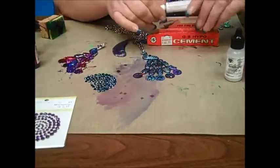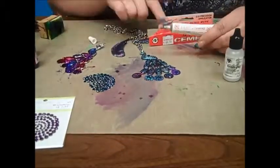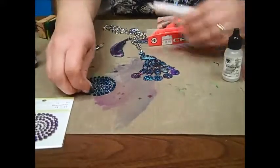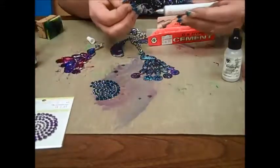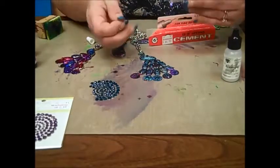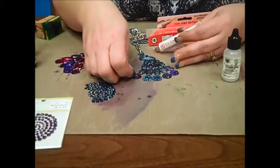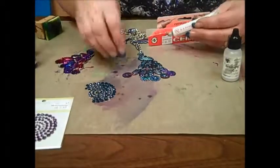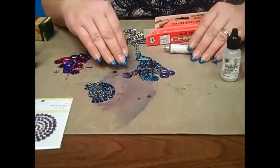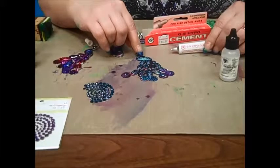GS Hypocement is the glue I would recommend — it has a super fine tip, as you can see. So you can grab your rhinestone, dot it with a bit of the GS Hypocement, and then place it right on your piece. Sometimes I use tweezers because my nails get in the way. You want to make sure you seal it before you put your rhinestones on, or your rhinestones may lose their sparkle.